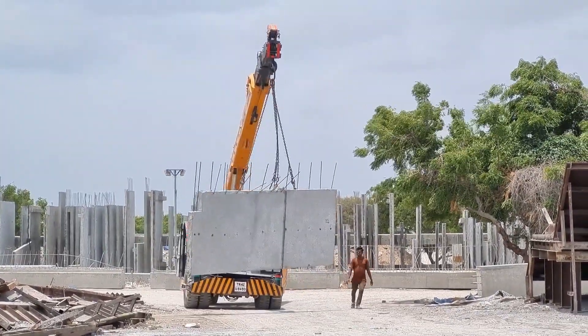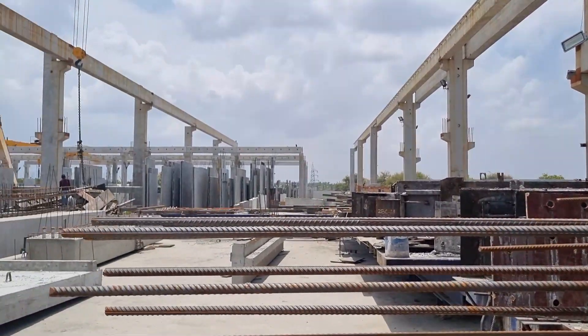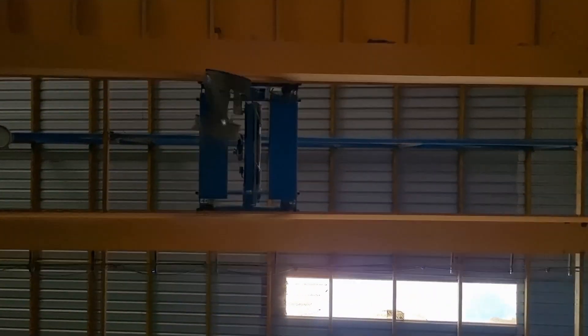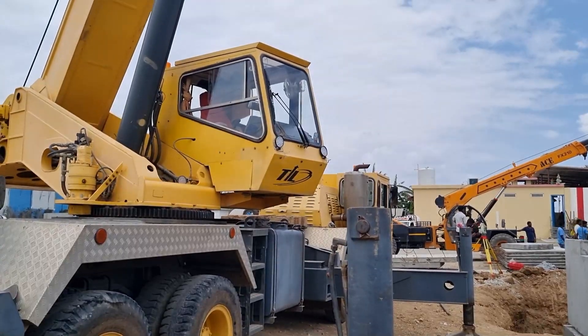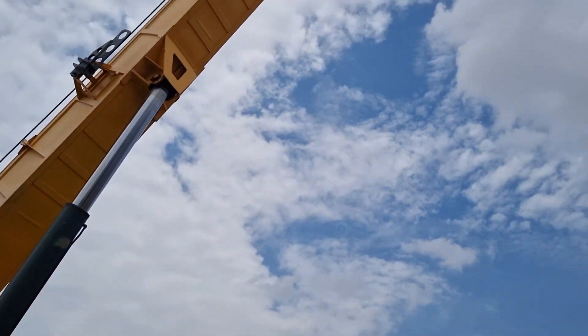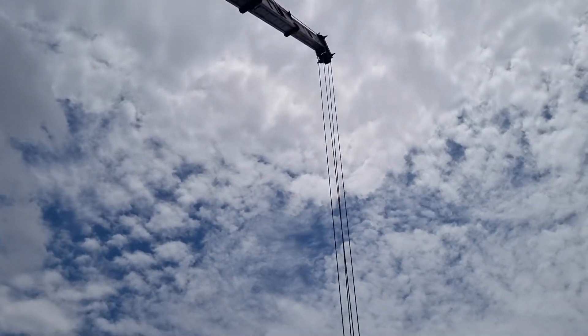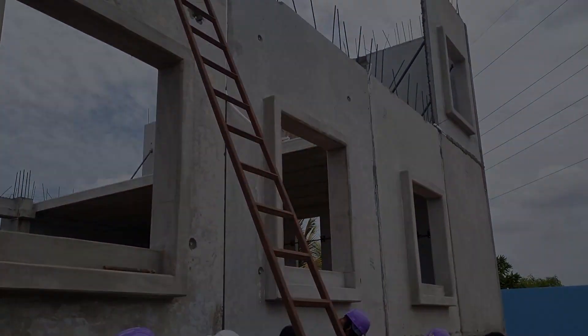Transportation: With quality assured, the precast elements are ready for transportation to the construction site. Specialized vehicles ensure safe transit to the destination. Installation On-site: Skilled professionals carefully install and integrate the precast elements into the construction project, following precise guidelines and ensuring a seamless fit.